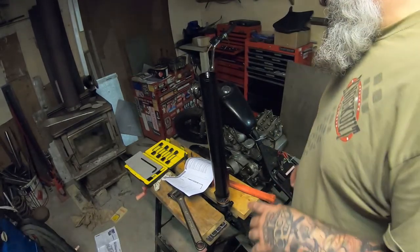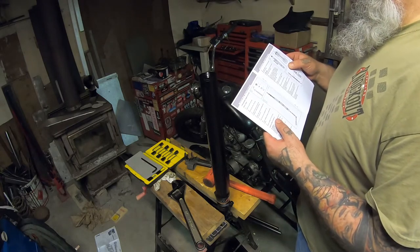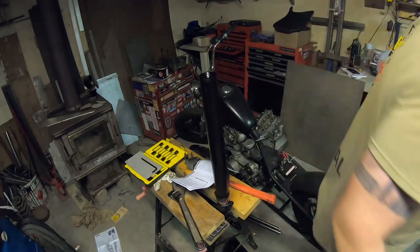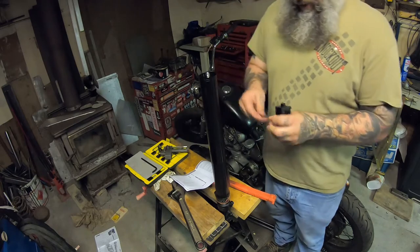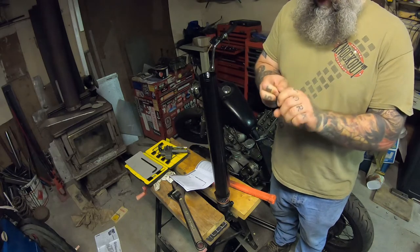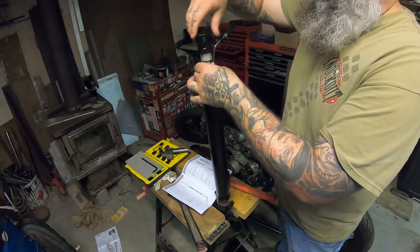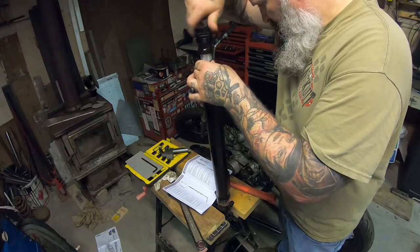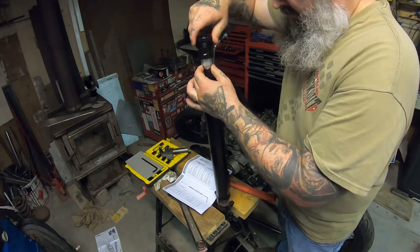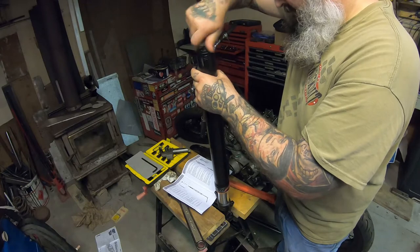Well apparently I screwed that up already - got ahead of myself. I'll put the cap back on, open that out all the way, put the cap on. That's what happens when you don't read the instructions as you go. That is backed out all the way already. Thread this on, finger tighten this, and then extend.